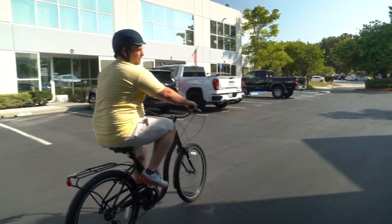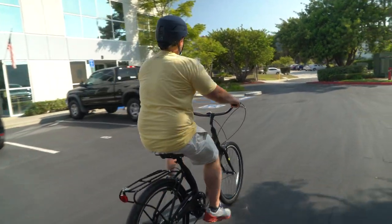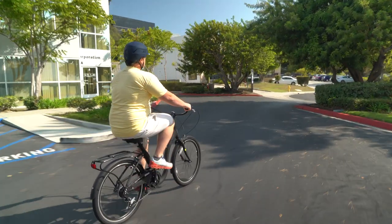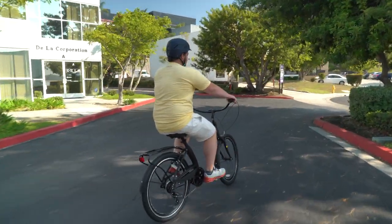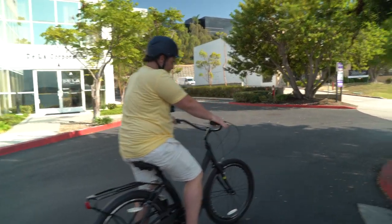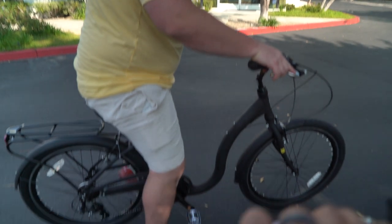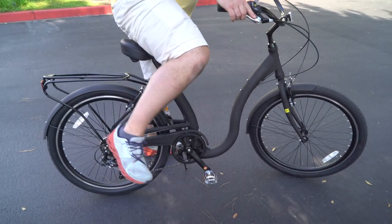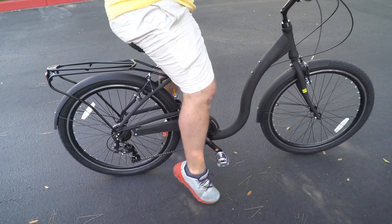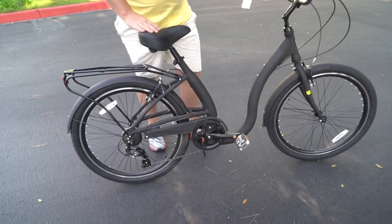I'll show you — we'll just stop up here under the tree and I'll show you how easy it is to stop. Stop right here, and then I can just put my kickstand down. Just come forward, slide forward, and you're off. So that's it.